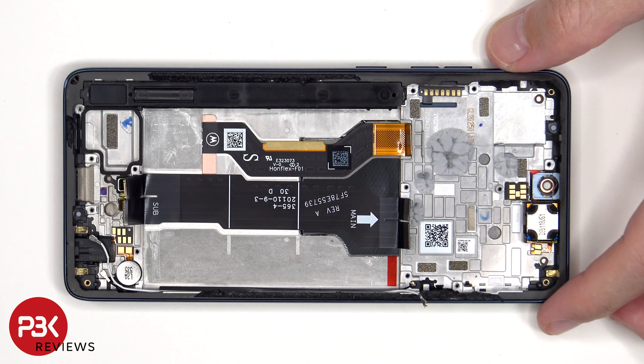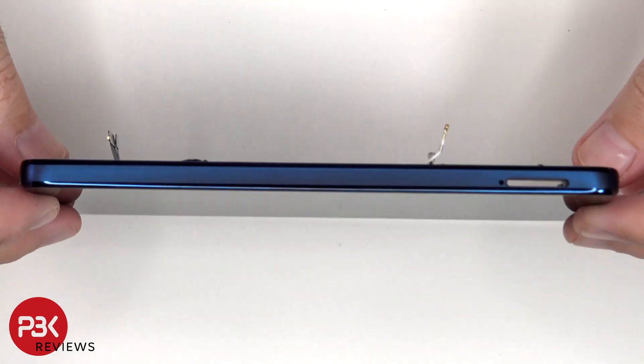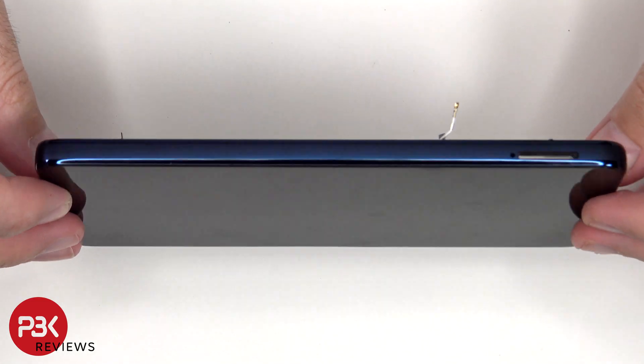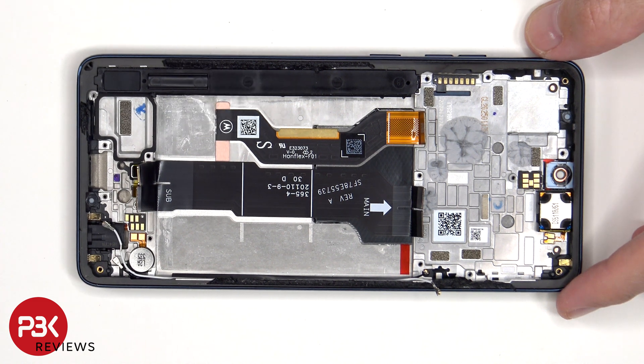Now that the battery has been removed, we see the flex cable which connects the main board to the subboard, as well as the flex cable for the screen which is routed through an opening in the mid-frame. To replace the screen, you'd remove the back plate, the screws on the top motherboard cover and the cover itself, disconnect the battery cables, pry the battery off, disconnect and pry the screen cable off from the frame, heat up the front of the phone to loosen the adhesive, pry the old screen off, apply new adhesive and reapply the new screen — making sure to route the flex cable back through the opening in the mid-frame — then reassemble the phone.